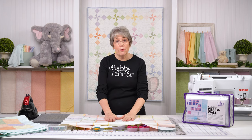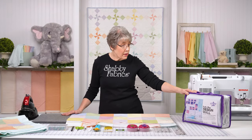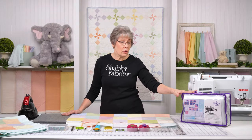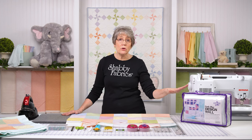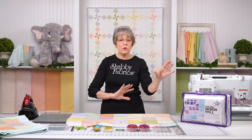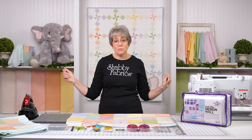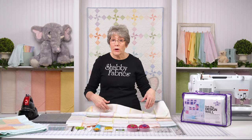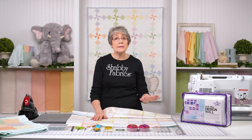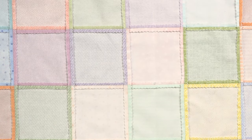I also pressed all of my seams open — you can see that here. So I used a design wall. We love this design wall by the Gypsy Quilter. We have these upstairs in the Sewing Studio and that's what we use to lay out all of our squares, get them where we want them, just play with your arrangement. I then just sewed them all together with a quarter-inch seam allowance, using that shortened stitch length and pressing all seams open.